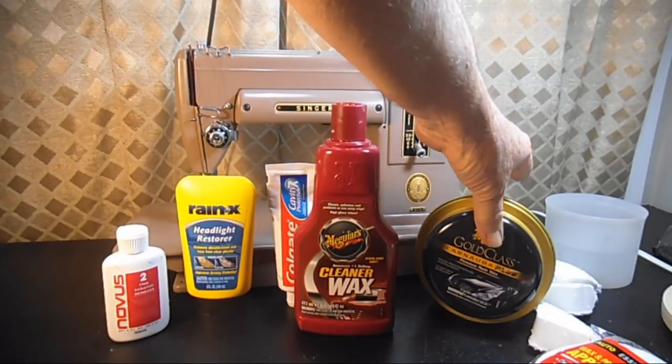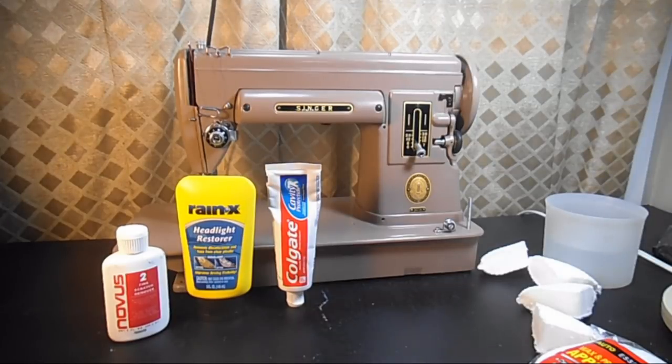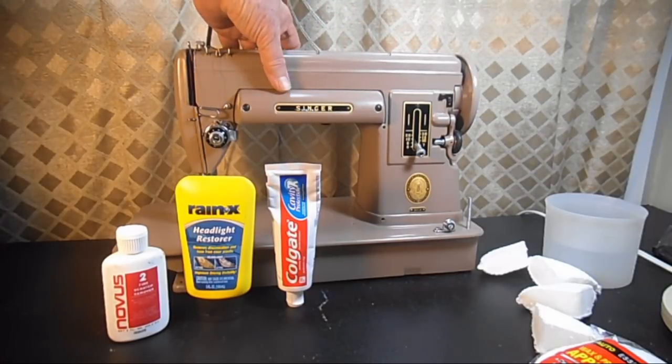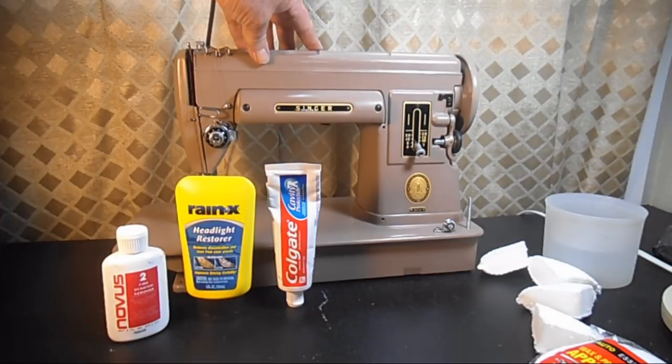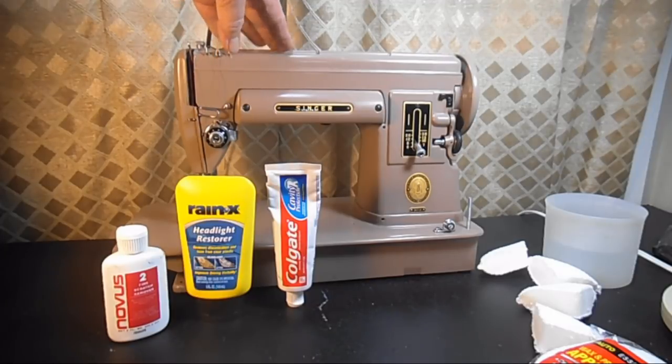Sometimes on a machine I encounter scratches and blemishes — some can be pretty severe and some are pretty minor. A lot of people don't mind them, either because they're not worried about it or they figure that kind of surface reflects the heritage of their vintage machine. For the worst scratches you can't do much unless you use some kind of touch-up paint. I've bought machines where somebody hauled it out of grandma's storeroom, wiped it off with a damp cloth, and left a lot of scratches behind just from that.